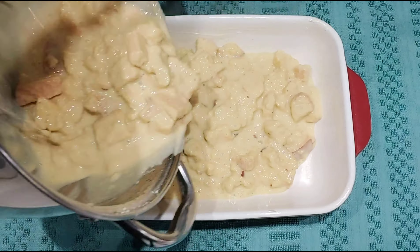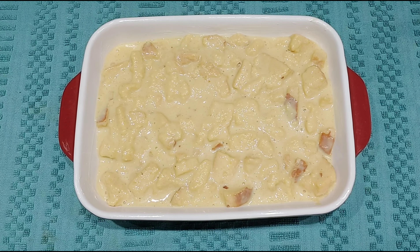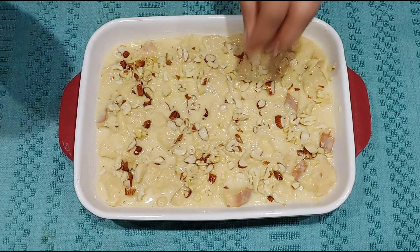Apply butter to a baking pan and transfer the mixture to the baking pan after a couple of minutes. Sprinkle all the roasted nuts and some cinnamon powder on top.